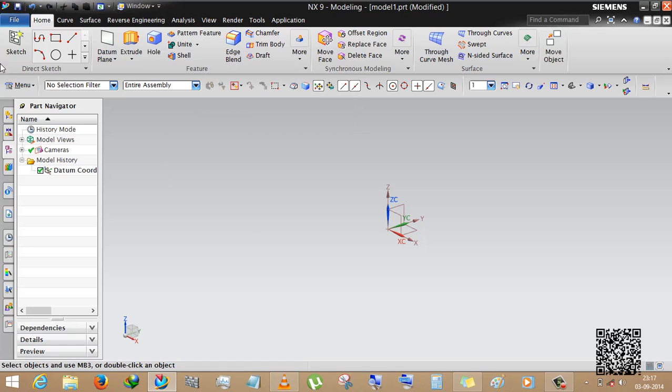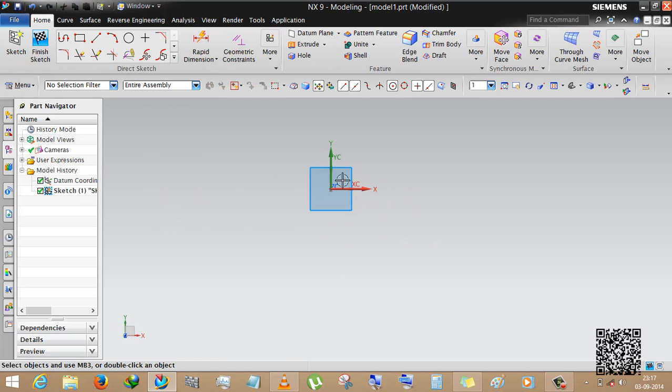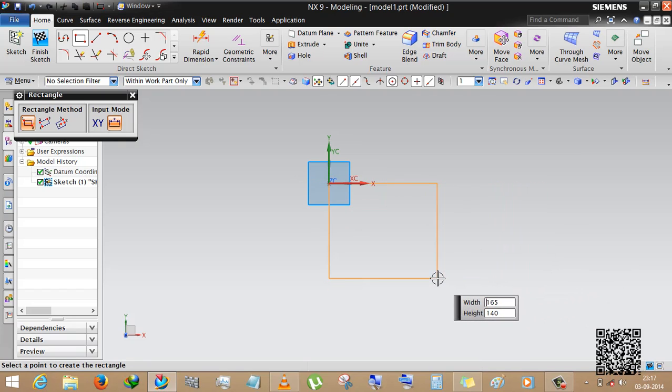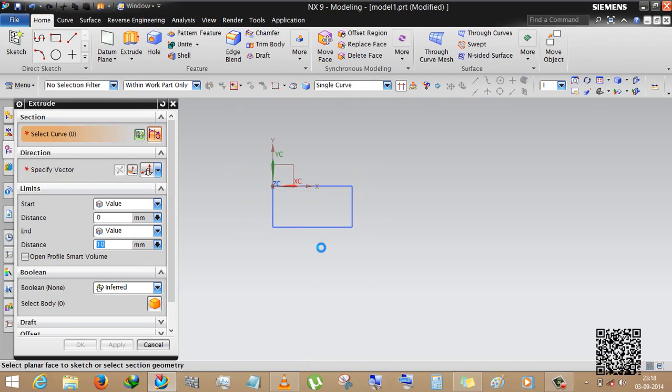I am creating first a simple part — a simple rectangular box, 100 by 50. Now you can place it anywhere. Finish sketch and extrude, as you know.